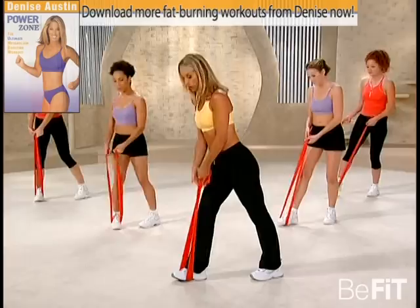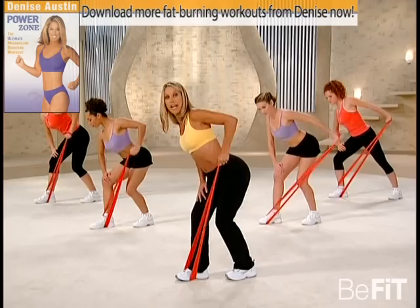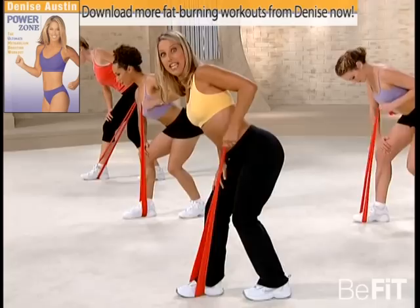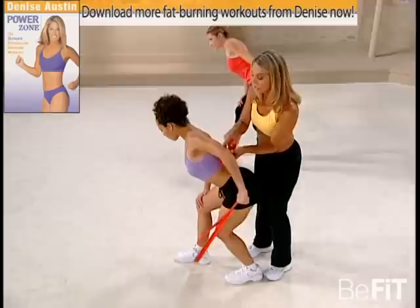Holding onto the band, we're going to do our triceps toner. This is an extra one because that's the area we need to target. Release any tension out of your shoulders — stretch it back and down, and stretch it back and release it. Really make the muscle do the work. It really helps to firm up those muscles. Try to make sure your elbow is as high as you can get it — the higher the better. Keeping this elbow and shoulder in one straight line.